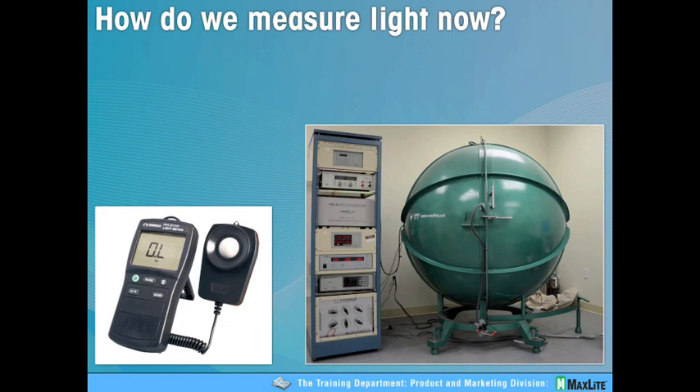The human eye has evolved for thousands of years under natural sunlight, which is about 6500K at high noon, with perfect color rendering at 100. But these meters don't read the Kelvin temperature and don't read the CRI. So how we measure light is very different than how we perceive light.